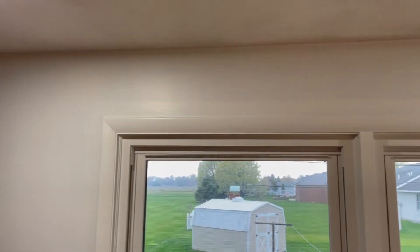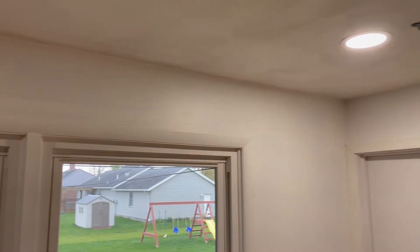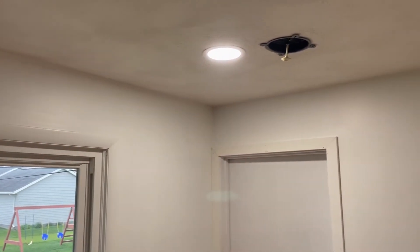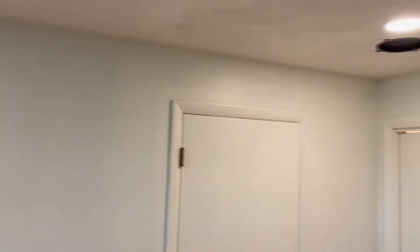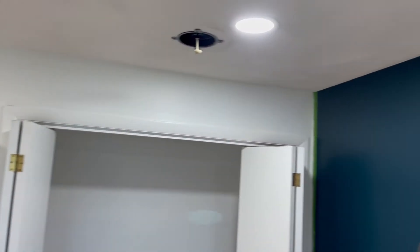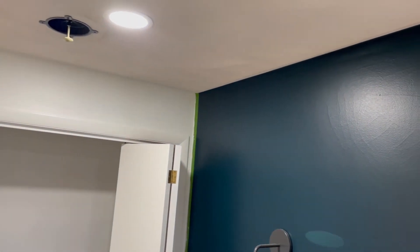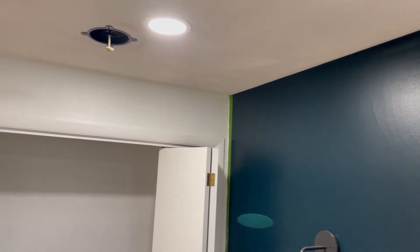It took us about a half hour, maybe 45 minutes to edge all the way around the tops of the ceilings and around the door frames, windows, outlets, closets, all the way around the room. As you can see, we've got an accent wall in here that we've taped off to make sure that we don't get any white paint on the blue. And now we're ready to roll.